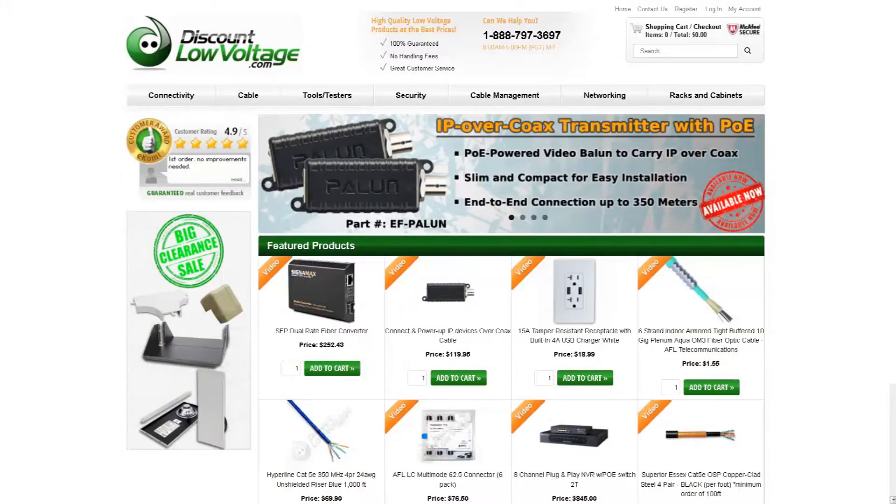To check out this and many more products, visit discountlowvoltage.com.